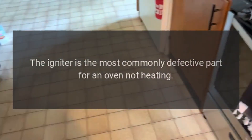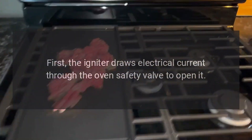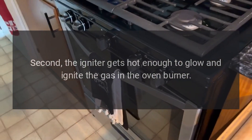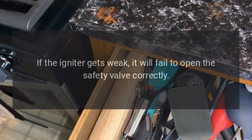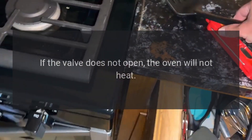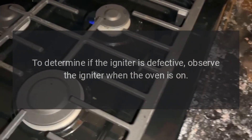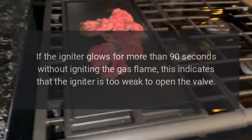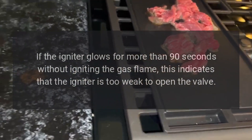Igniter: the igniter is the most commonly defective part for an oven not heating. The igniter has two main functions. First, the igniter draws electrical current through the oven safety valve to open it. Second, the igniter gets hot enough to glow and ignite the gas in the oven burner. If the igniter gets weak, it will fail to open the safety valve correctly, and the oven will not heat. If the igniter glows for more than 90 seconds without igniting the gas flame, this indicates that the igniter is too weak to open the valve.